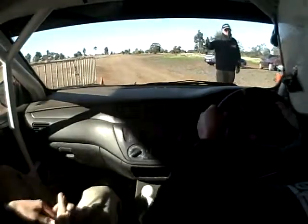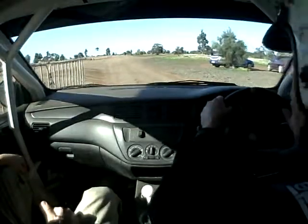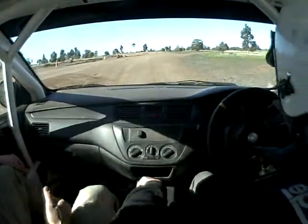This is your first drive today. Excellent. Okay, we're right to go. Right to go? Yep. We're in second here.